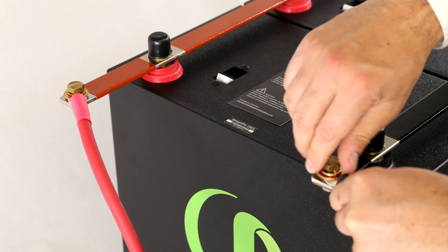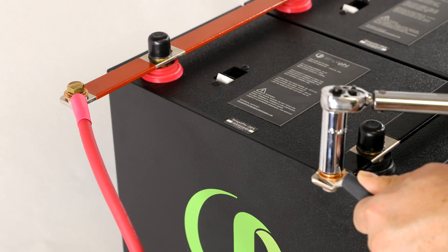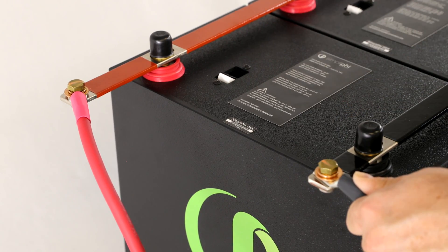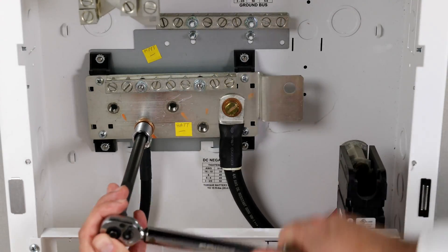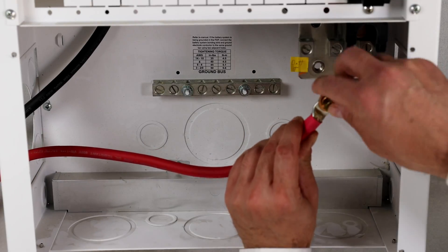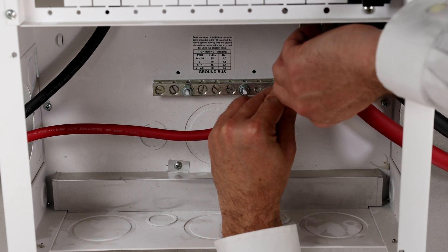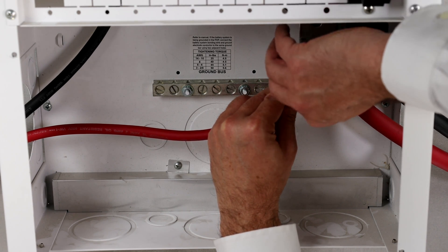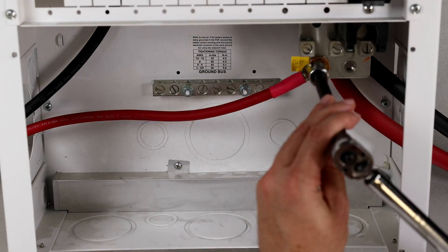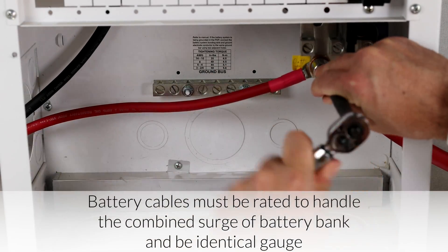Wire the battery bank's negative cable lead from the negative interconnecting bus bar to the DC negative bus bar or plate, and the bank's positive lead from the positive interconnecting bus bar to the DC positive bus bar or plate. The battery cables must be rated to handle the combined surge of the battery bank. Both cables, negative and positive, must be rated the same and cut to the same length.